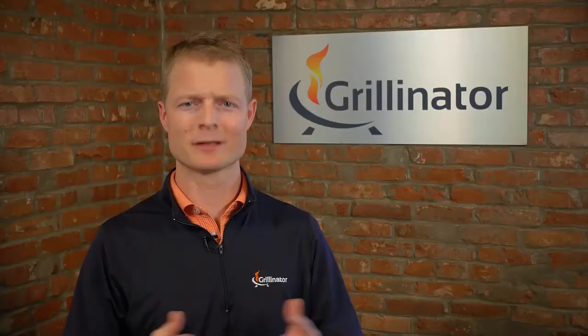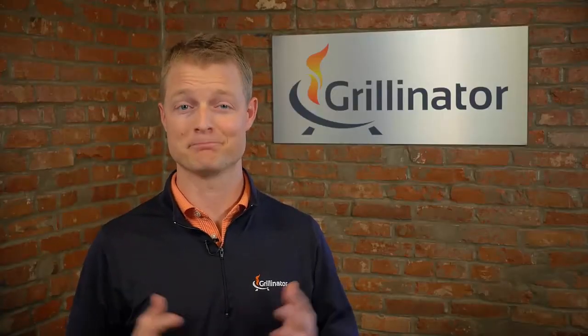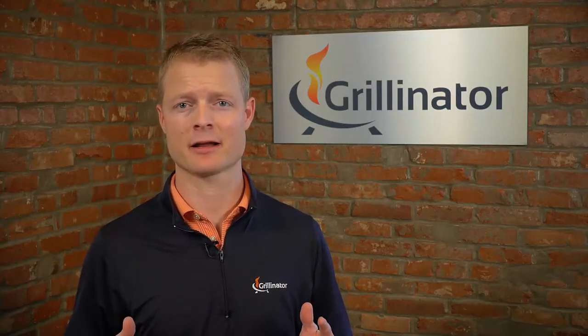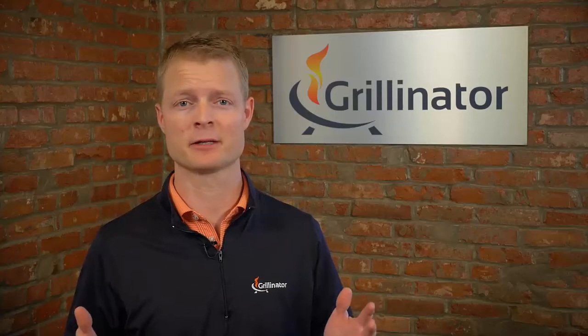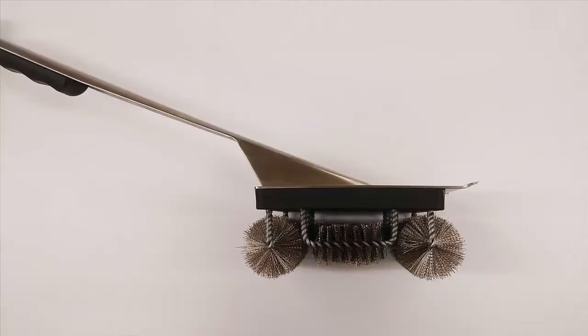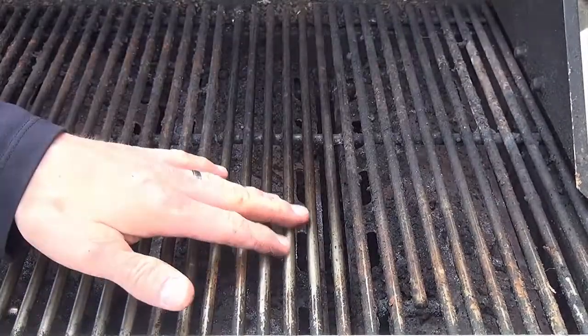So is it really too much to ask for a brush that's built to last, designed to really clean your grill and not be an unnecessary hazard to your health or the environment? After a year of R&D, countless prototypes, and tons of testing, the Grillinator brush is here.